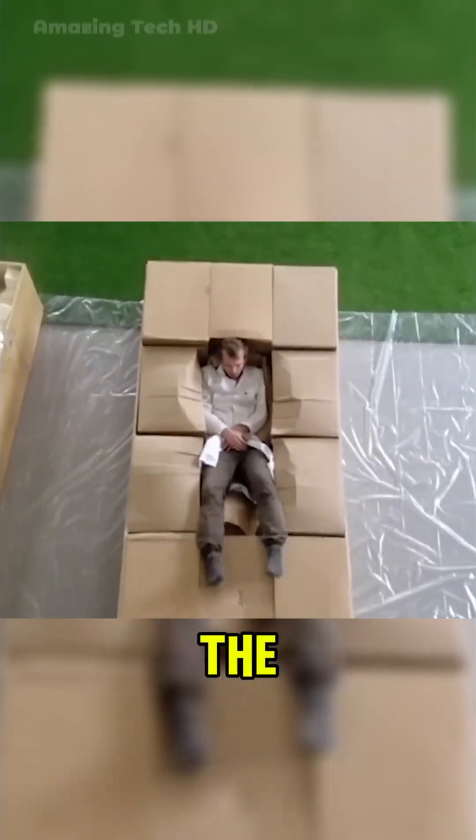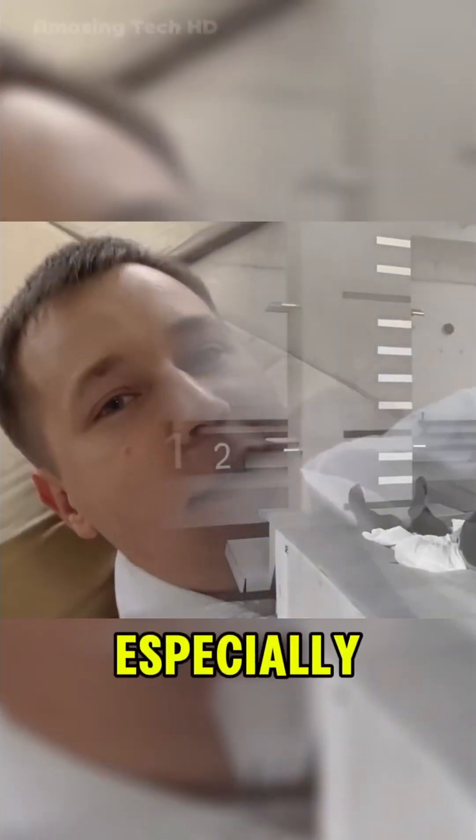Moving on, we tested a cardboard cushion. Despite the effort, it didn't feel much softer than the ground, especially from a moderate height.